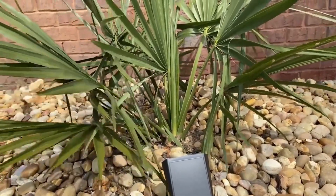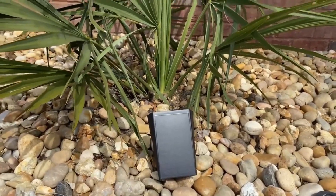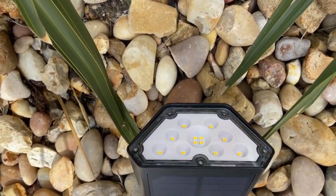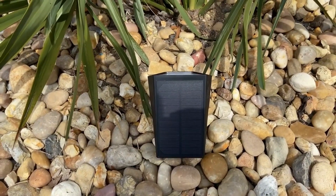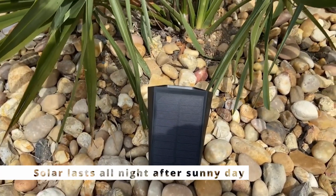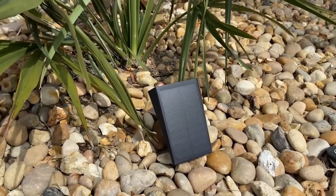The solar lights I use are from Amazon. They have a solar panel on one side and a lot of LED diodes on the other side. They come on automatically at dusk and go off at dawn. There's a little button on the back where you can put them on low or high — I usually just leave them on low because there doesn't seem to be much difference.